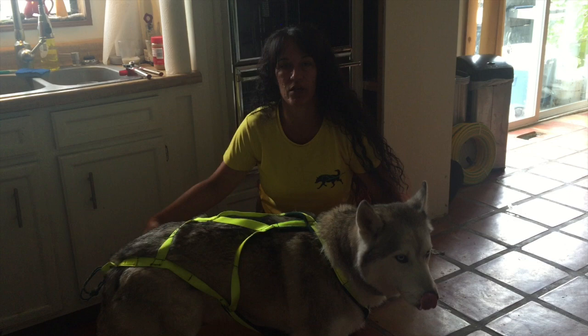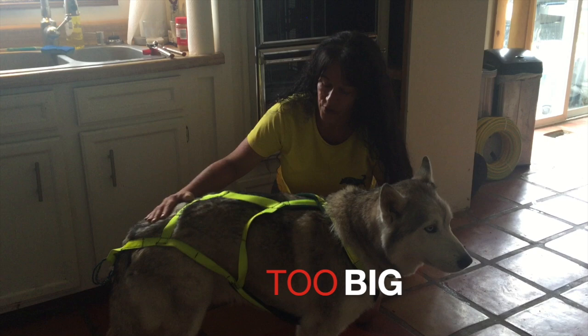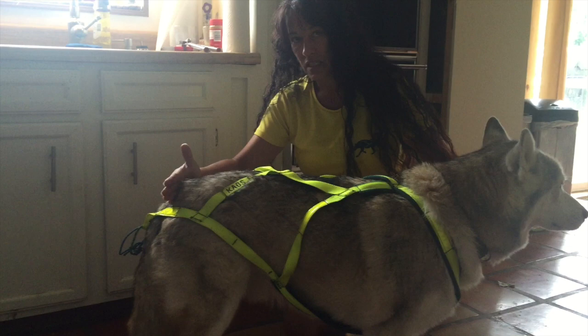This is Cruz with Stormhawk Siberians at Heartland Mushers Association. I want to show you two examples of X-back harnesses — what it should and shouldn't look like when it is on your dog. This is Chaos, who has recently lost weight, and the first thing I'm going to show you is that this harness is too long.